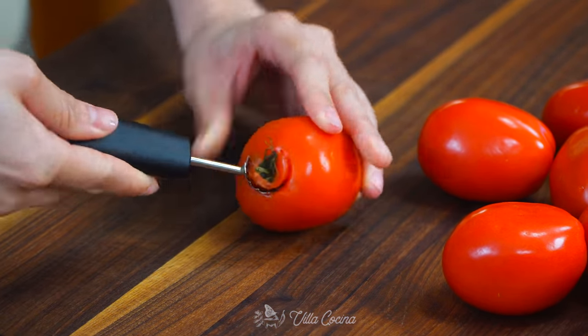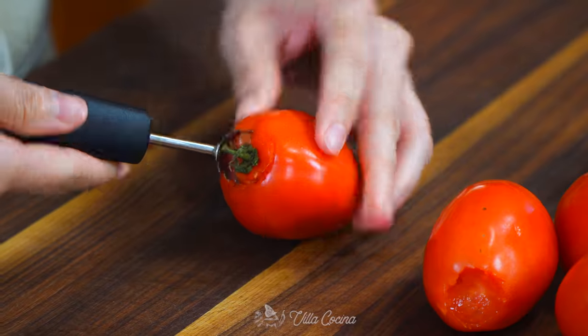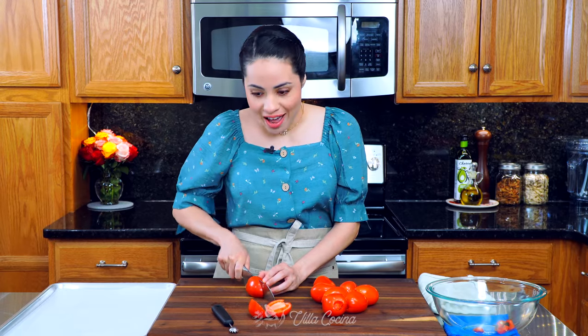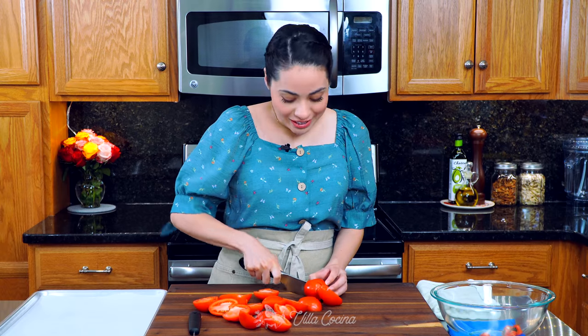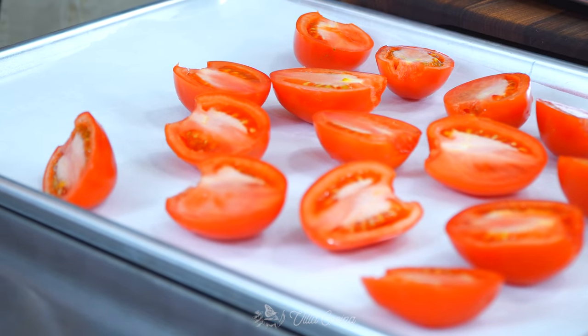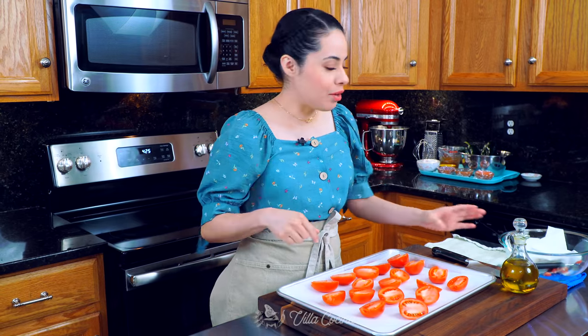First go ahead and remove the stem area from one and a half pounds of Roma tomatoes and make sure they are nice and ripe. Cut them all in half and transfer them to a sheet pan lined with parchment paper. Leave a little bit of space in between. When we roast them in the oven they're going to develop a really concentrated flavor that's going to give us an amazing end result.